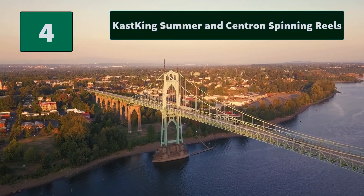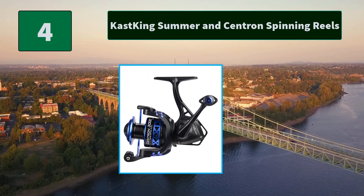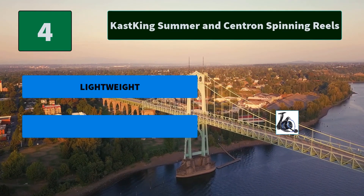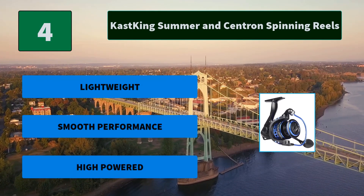Number 4: Cast King Summus and Centron Spinning Reels. The Cast King Summus Centron Spinning Reels' superior drag system offers incredible stopping power up to 17.5 pounds. It has a hardened metal main shaft, perfect mesh drive gear, and precision machined pinion. Main Features: Lightweight, Smooth Performance, High Powered.